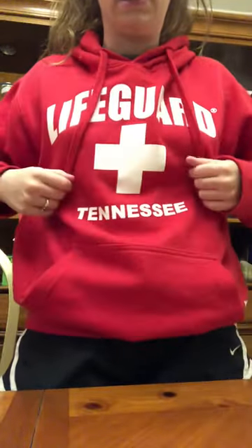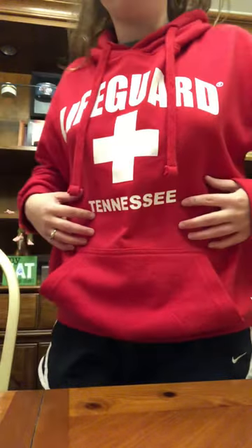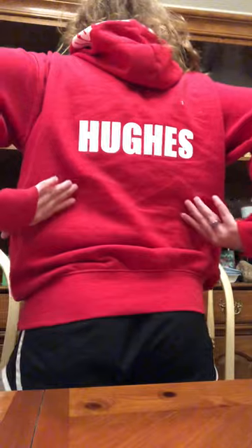I got it off of beachlifeguard.com. And as you can see, it has 'Lifeguard' here, the cross here, and my location here — Tennessee — as I customized it. And on the back, it has my name, my last name.